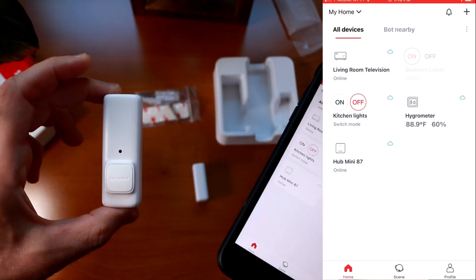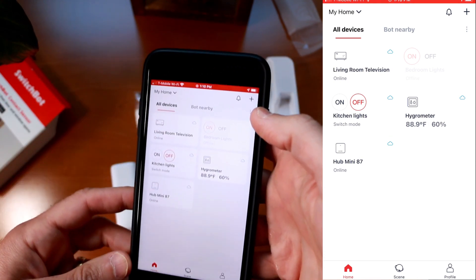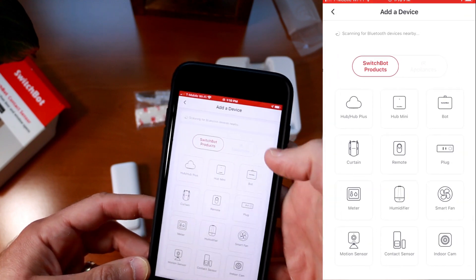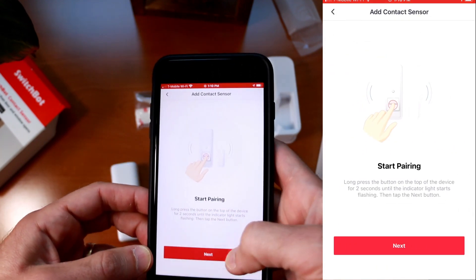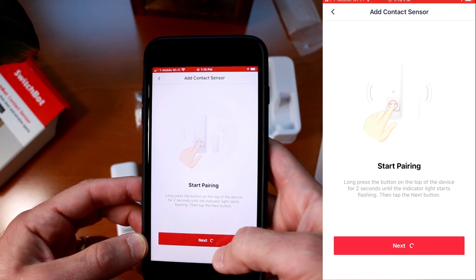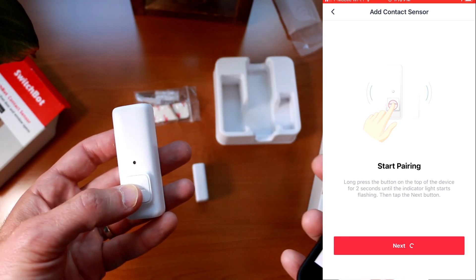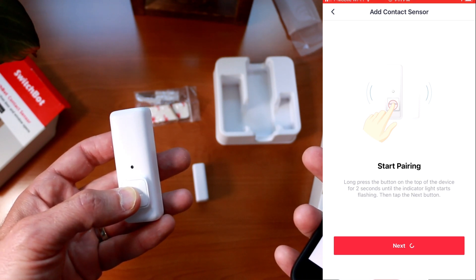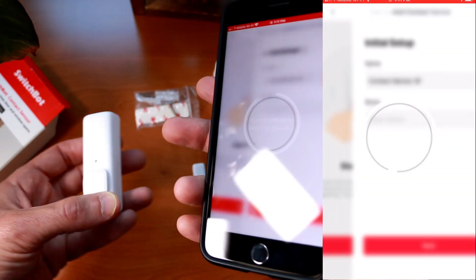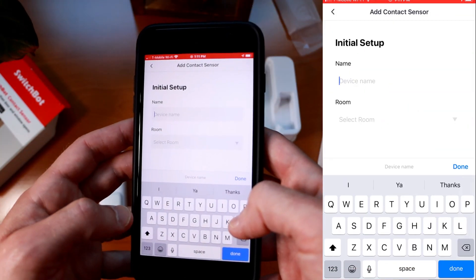Now we just need to pair this SwitchBot contact sensor with the SwitchBot app. I've already downloaded the app onto my iPhone, so we're going to push on the plus sign and look for the contact sensor, then click on start pairing and next. To trigger pairing mode on the SwitchBot contact sensor, you push and long hold for two seconds on that front button. So now we can name the contact sensor — we'll call this laundry door.